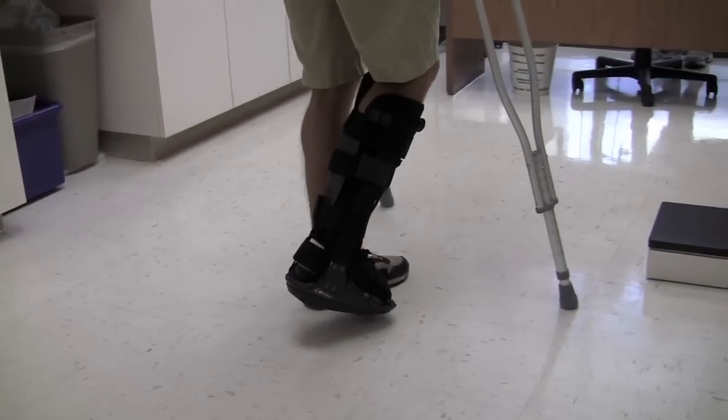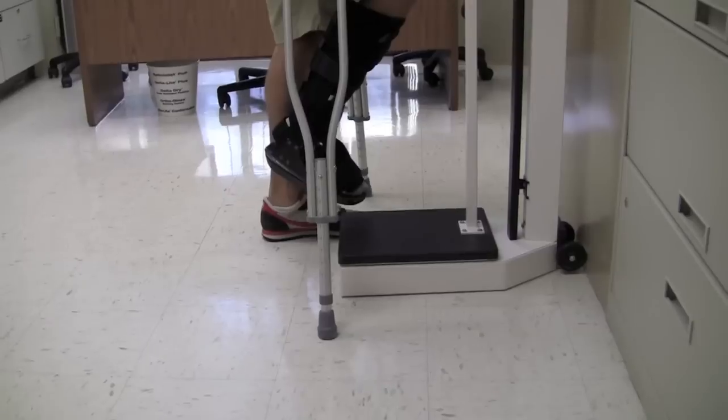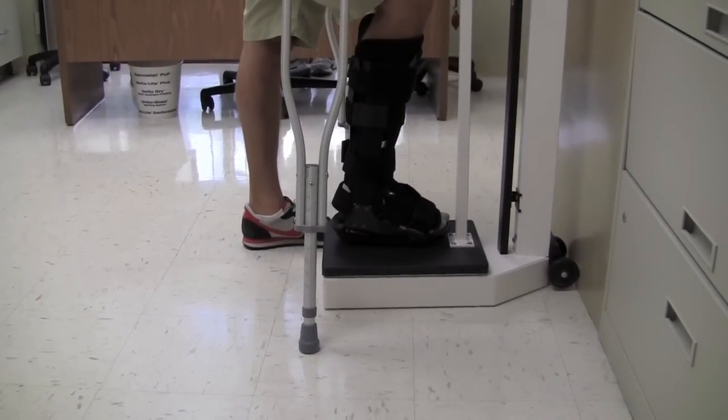In this video we demonstrate partial weight bearing. The patient is going over to the scale to determine how much weight is being placed on the foot.